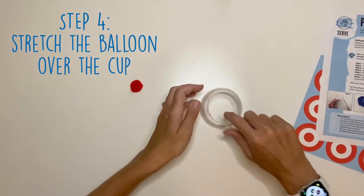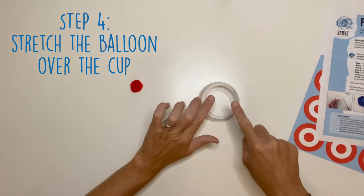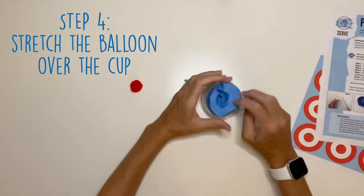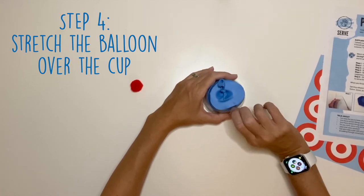The last thing is to take your cup and turn it upside down so the part that you cut is on the top. Now you're going to stretch your balloon over the top of your cup. It might bend a little, but that's okay — it'll straighten out.